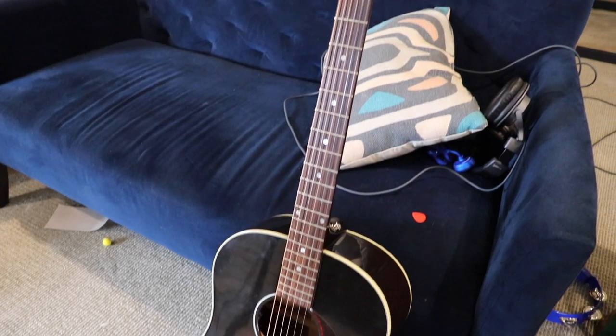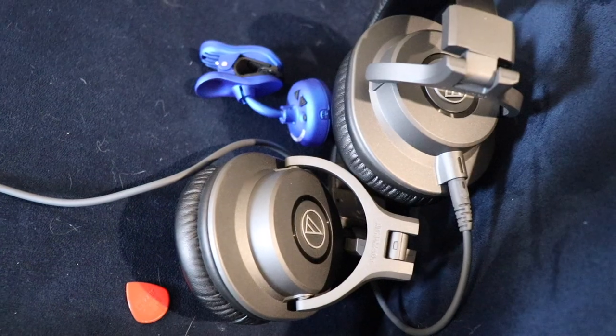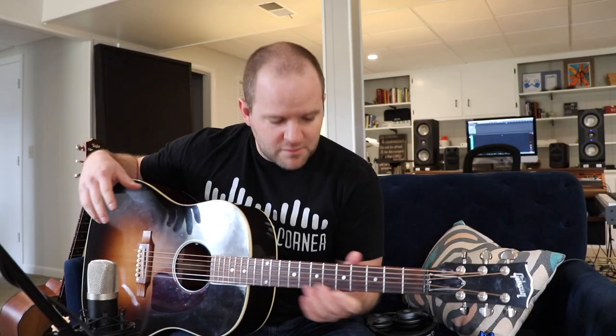Joe Gilder here from Home Studio Corner. I want to talk today about how to record acoustic guitar with just one microphone. And today I want to share with you a really simple but effective approach to recording an acoustic guitar with a single microphone.